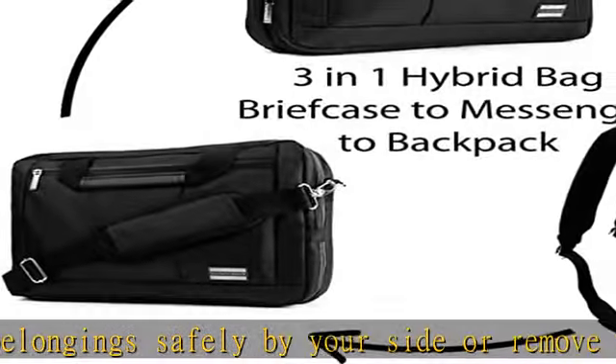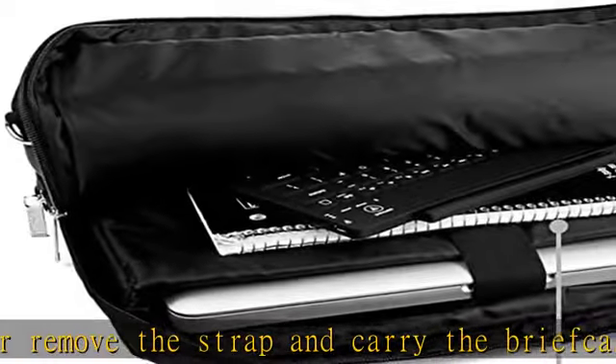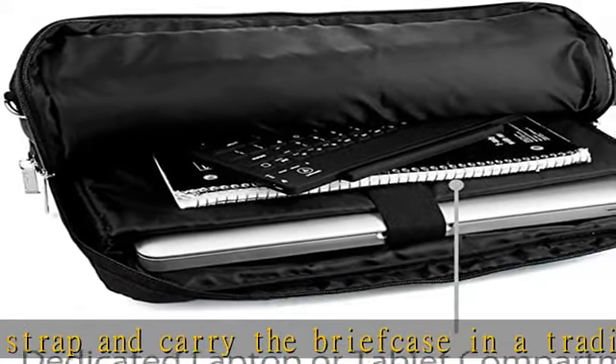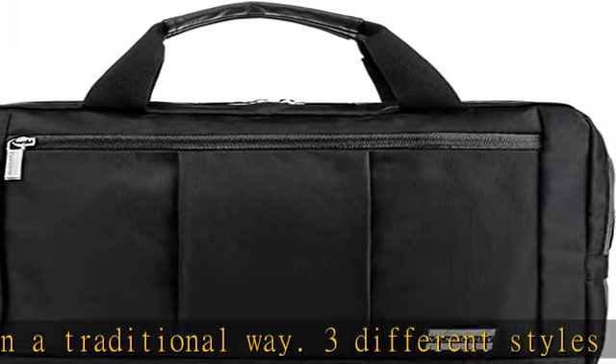A surprise rainstorm or spilled drink is no match for the El Prado. Multiple accessory pockets enable you to carry a wide range of devices and accessories. Along with your laptop or tablet, carry books, notebooks, folders, documents, or anything else you need at work or on campus. An extra zipper on the front of the bag lets you store and easily access even more of your belongings.